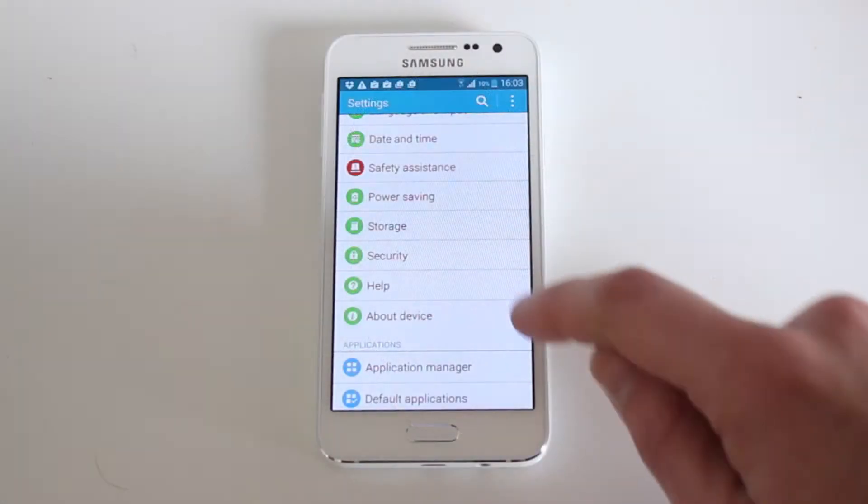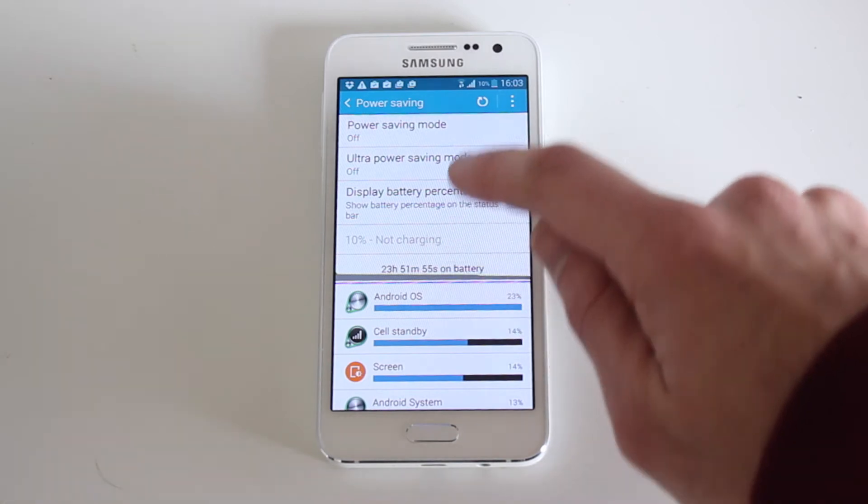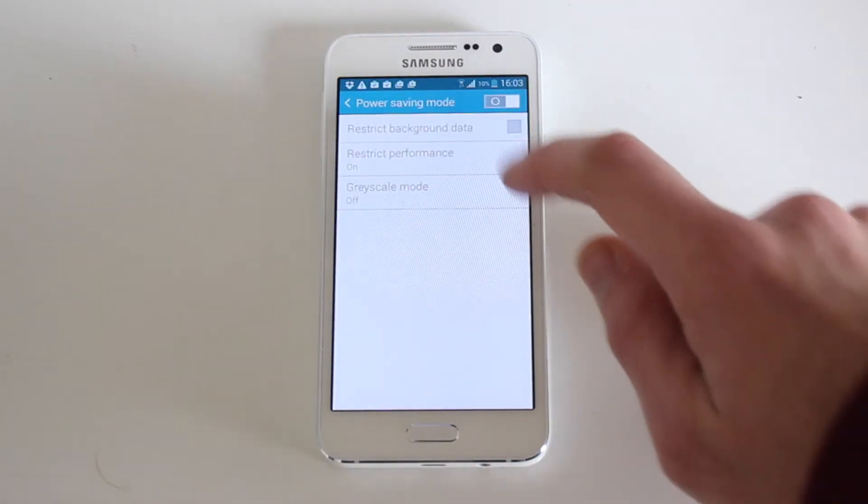The A3 has a 4.5 inch QHD Super AMOLED display which looks really nice and is pretty responsive as well. Battery life on the A3 is fairly decent and they say it's got about 12 hours talk time. On top of that, Samsung have bundled a load of battery saving options to help you get the most out of that battery when you need it.